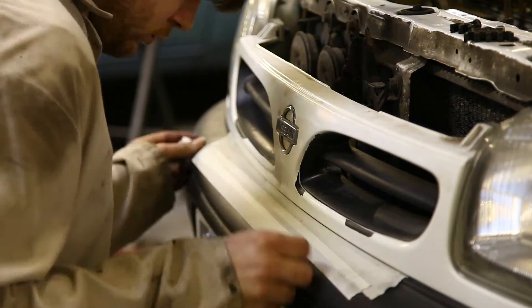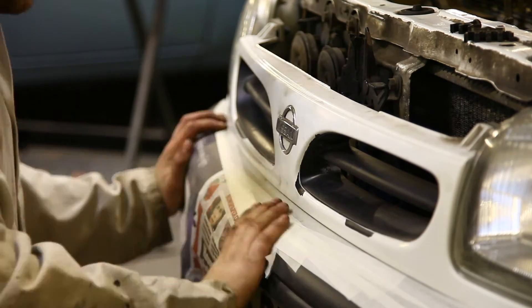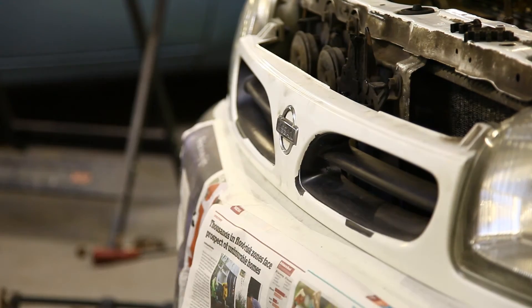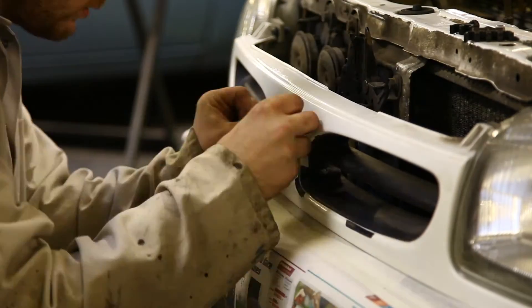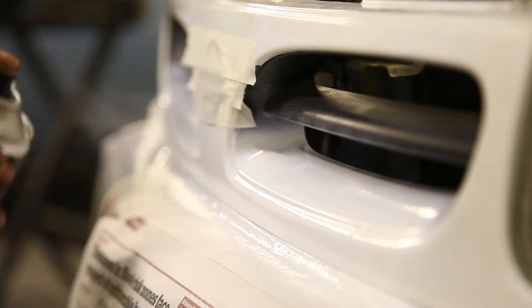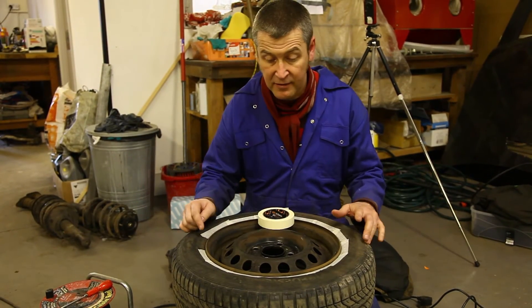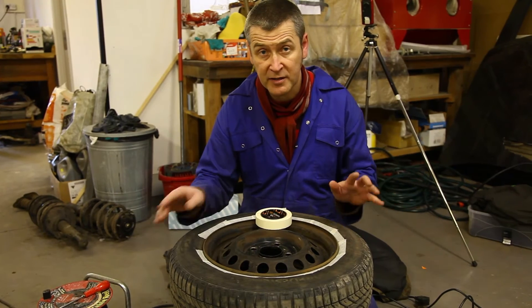Here we see the experienced body man preparing the Micra for an invisible paint repair. Oh no, sorry — it's Dave. He's doing his thing with old newspapers, a piece of wet and dry he found on the bench, and a rattle can of an indeterminate shade of white that we bought for something else and couldn't be bothered to use. It sort of matches — well, it's white. Dave decides to repair a nasty gouge in the rear arch: a quick rub down and then load it up with paint. Who needs filler? I've rubbed the sills down, I'm just masking them up, getting ready to put some paint on.